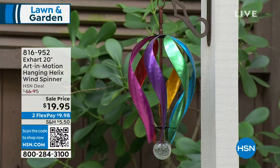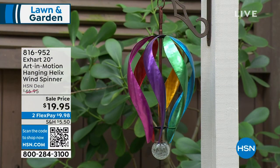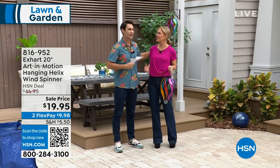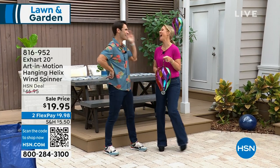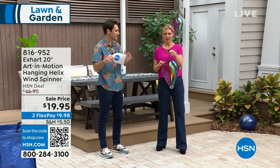Our special guest today — you've seen her all day in the kitchen and the studio — she's our home and outdoor expert, Tracy Cain. Great to see you! I'm so happy to be here. We're talking about looking ahead to your outdoor space, and maybe a lot of us don't have a lot of color out there.